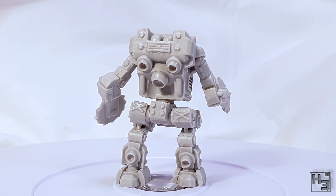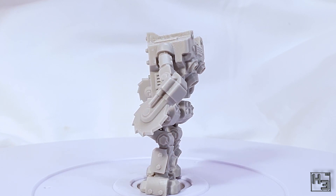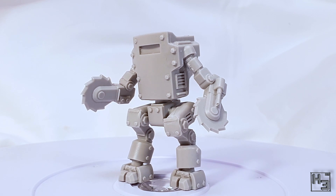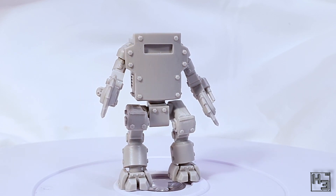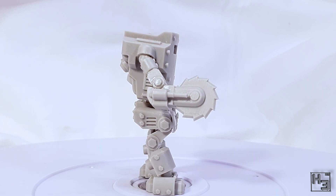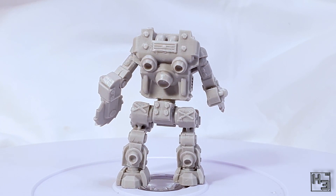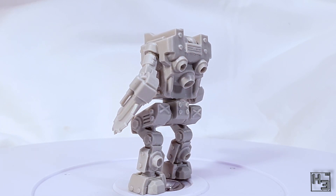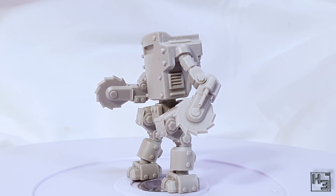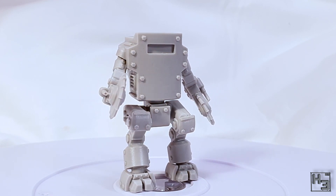I'm definitely fine with resin if it's well made like this. The model didn't need a whole lot of cleanup, though as I said earlier, when working with resin and doing things like sanding it, definitely wear a mask — it's not good to get that dust in your lungs. If I had one gripe, it would be that the instructions on the back of the box aren't all that clear — and to be fair, that is a very minor gripe. The build is not so complex that you can't figure out what's going on and where things go, but it was worth noting.